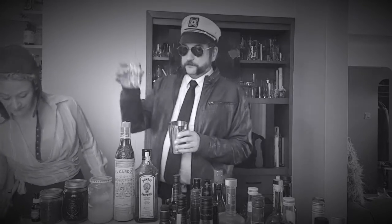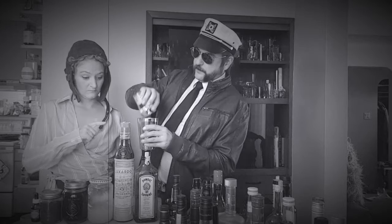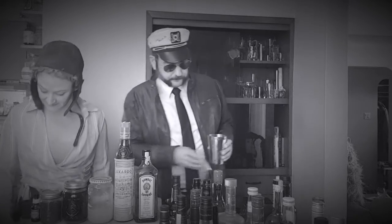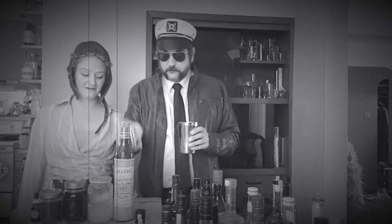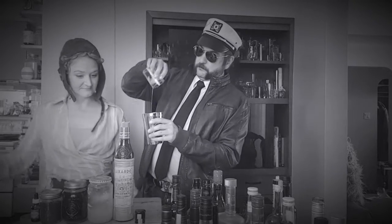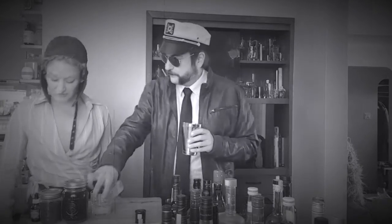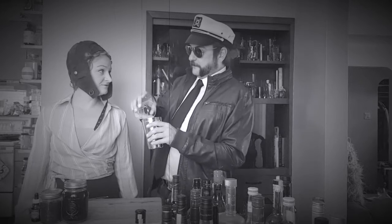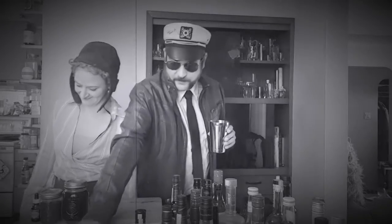Let's go. This drink is called The Aviator. We've got 45 ml of gin — an ounce and a half for those still living in the past. A third of an ounce of maraschino cherry liqueur — maraschinos — which is 10 ml for those living in the future. 20 ml, or two thirds of an ounce of fresh lemon juice. Freshly squeezed.